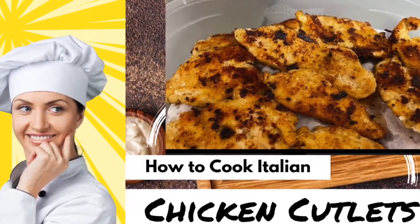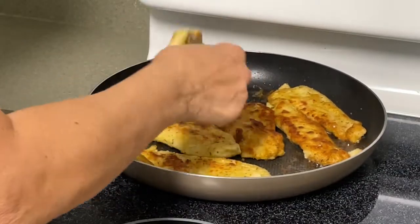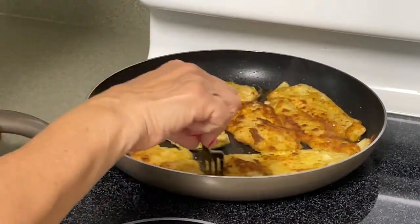Welcome to Q's Kitchen. Today we are going to make Italian-style chicken cutlets. Italian chicken cutlets are just your basic boneless chicken breast, cut thin, breaded, and fried.